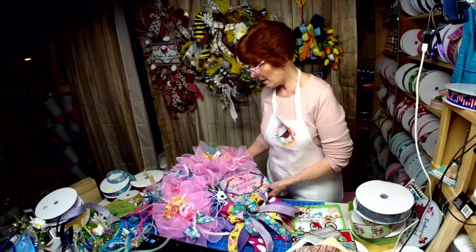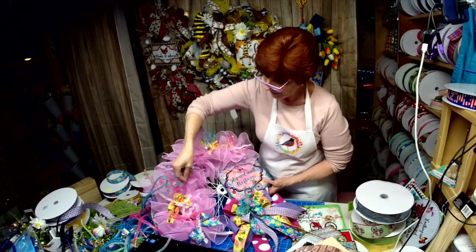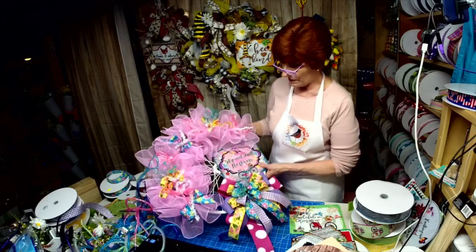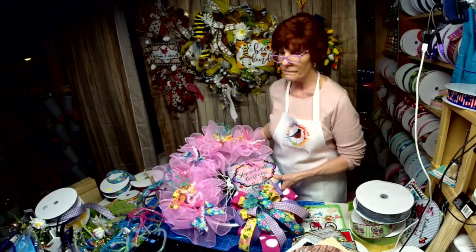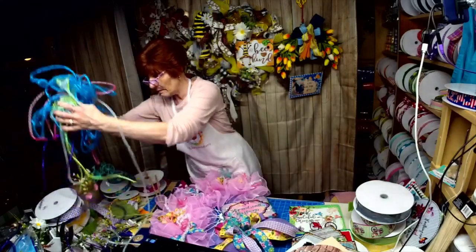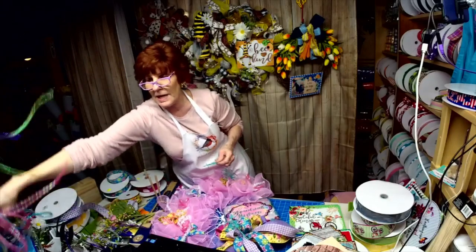We've just got to figure out how to get our little bicycles in there on the bike wreath. Was it worth waiting for the signs? Is there anything you guys are looking for that you can't find?